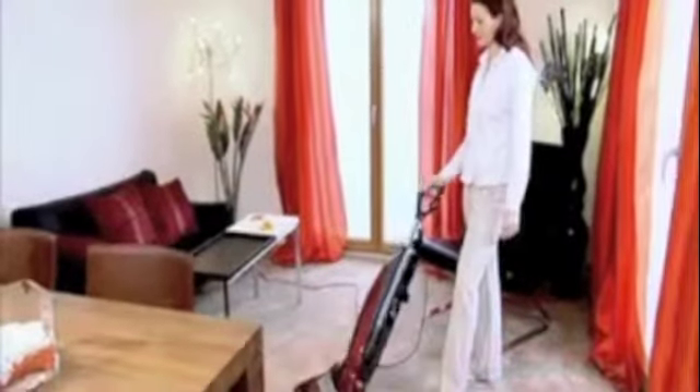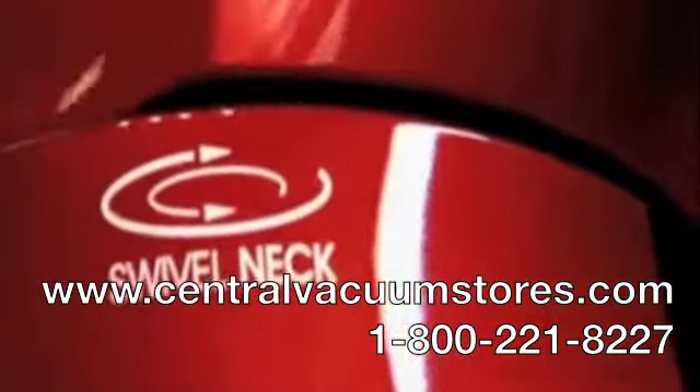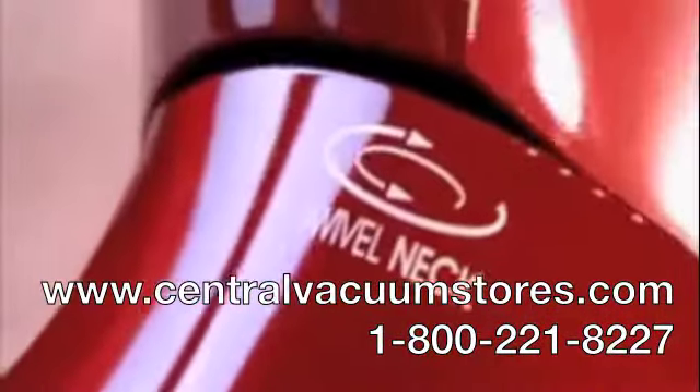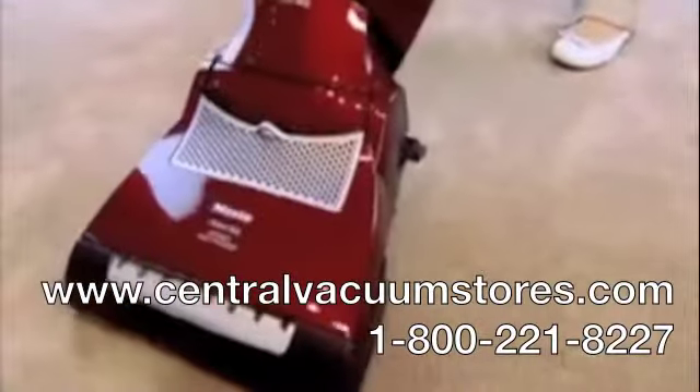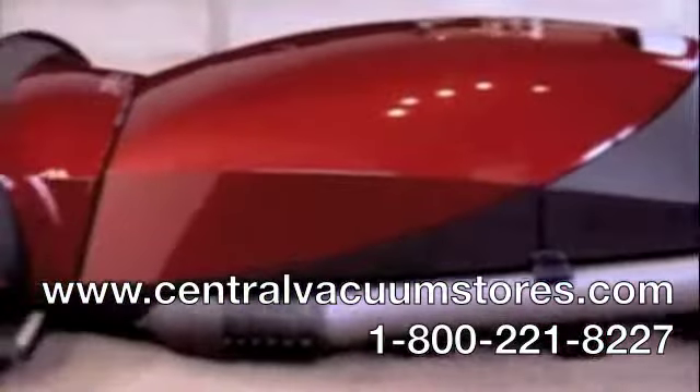The key benefit of the Miele S7 is the unique swivel neck, allowing steering in all directions. The swivel neck is so maneuverable that the S7 can even be laid flat to the floor.